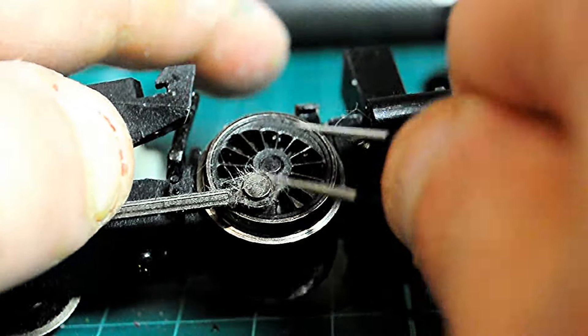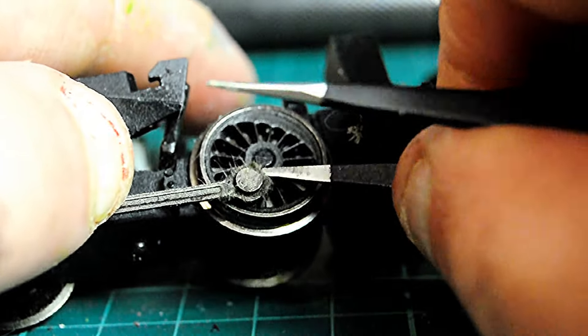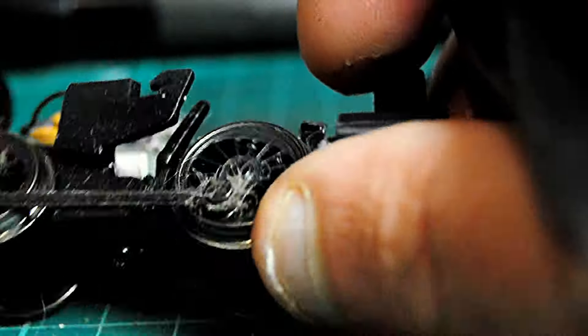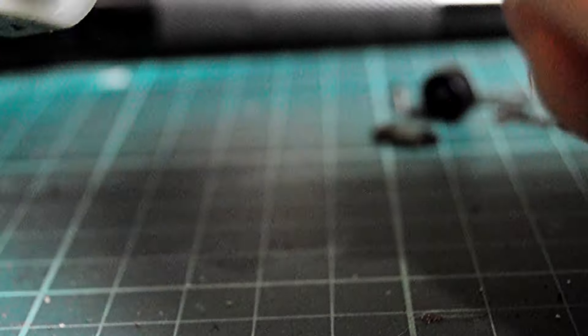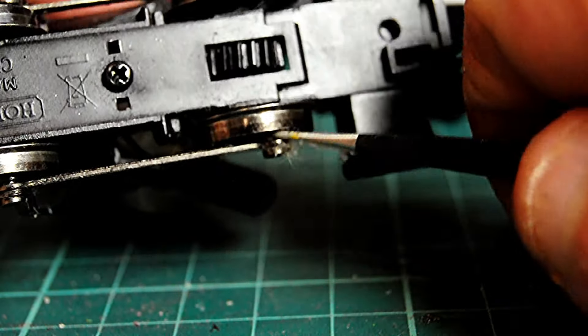And here we go — it had even got onto the connecting rods and needed picking out from in between them. If you can see it, it made it a bit sluggish as it were running.